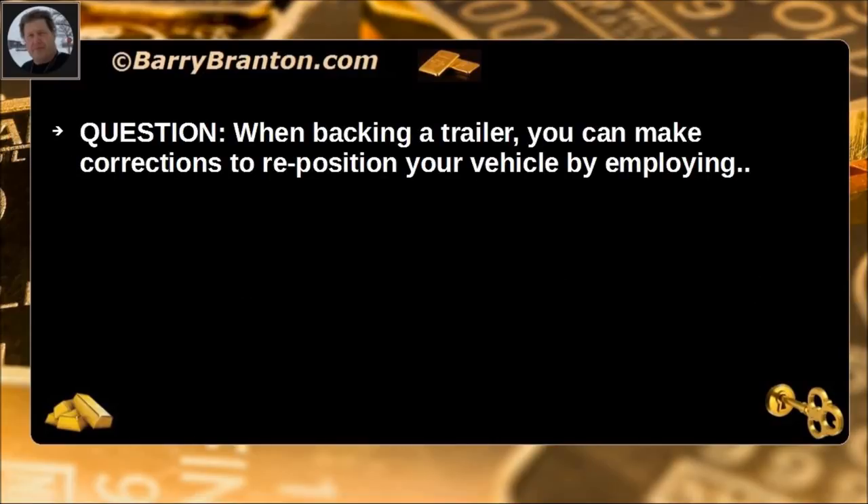When backing a trailer, you can make corrections to reposition your vehicle by employing pull-ups.